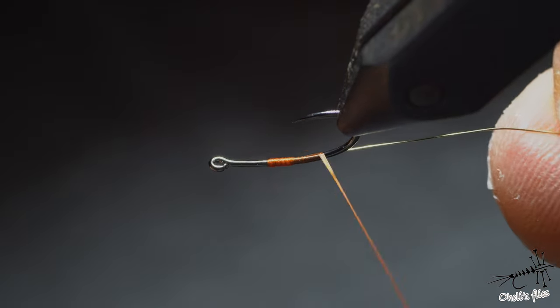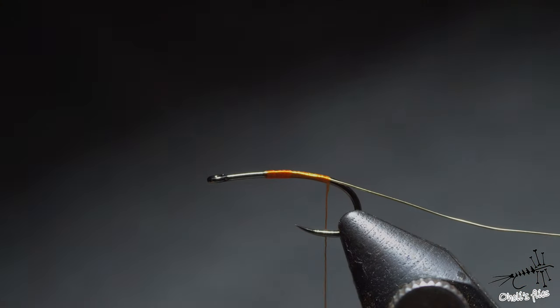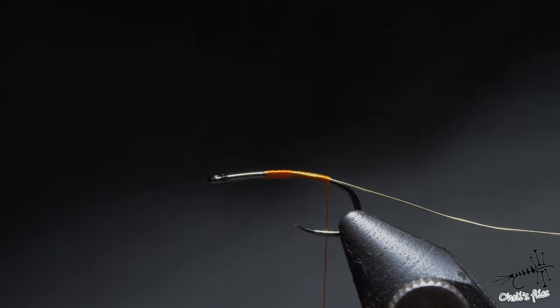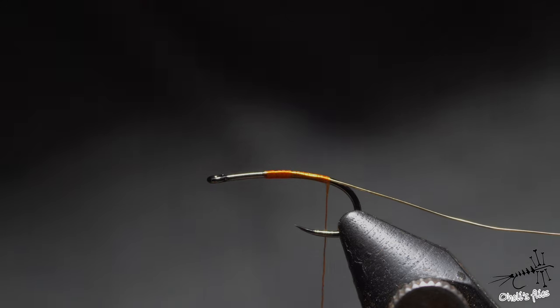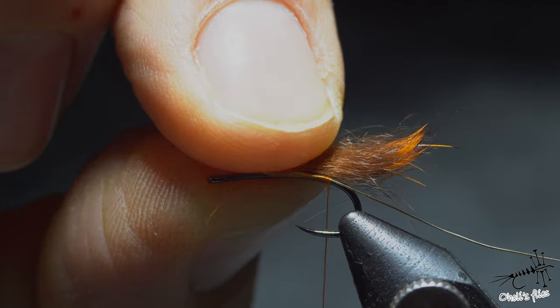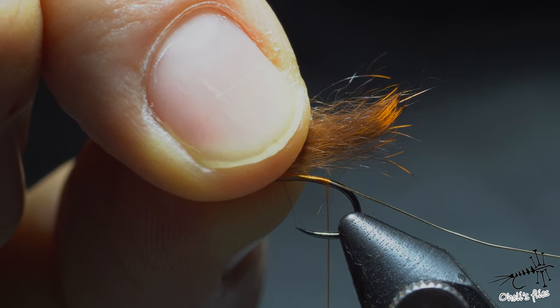Now the next step is to add tails. Traditionally for the tails I'm using guard hairs from the hare's mask. I'll snip off just a thin bunch like so. Now this has underfur — if you tie it in as-is it would look like an extended body or trailing shuck or whatever, but it doesn't look like a small nymph.